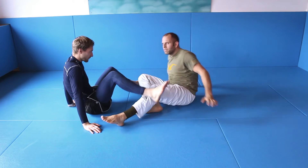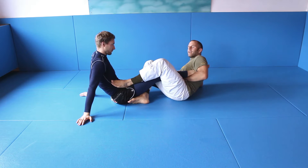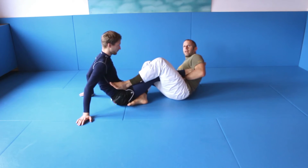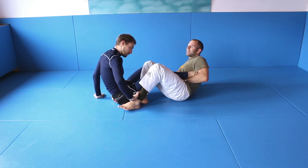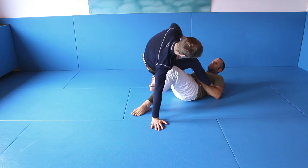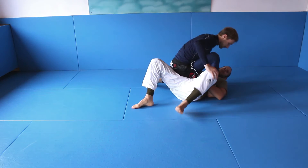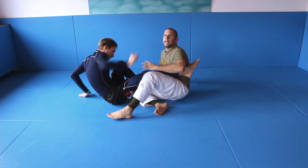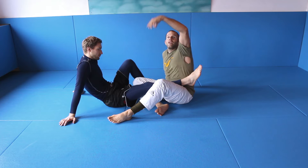Let me explain what is important. When you have the position, when you have the foot — usually when you keep the other leg, it's difficult for him to get up. But sometimes, even if I grab his leg, he can push my leg down and get up, and maybe cause me trouble. So if he gets up, it's not a good position for me to start working the footlock here. I don't like to play too much open guard with the weight of my opponent on top of me.